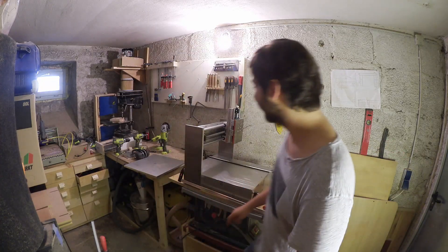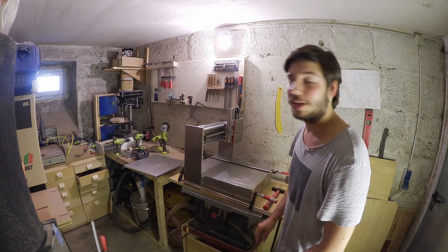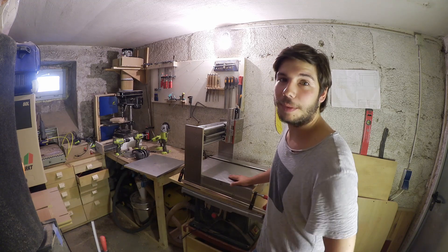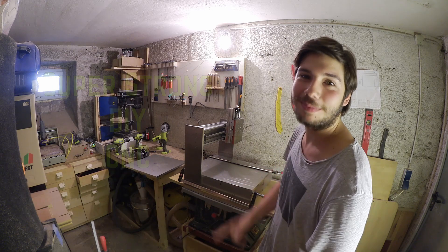Hello everyone, I hope you're doing great. Check out what I got today — a whole nother 30kg of 50mm thick aluminium plates. That means today is finally the day I'm going to finalize the mechanical build of my super strong DIY CNC. Stick around.